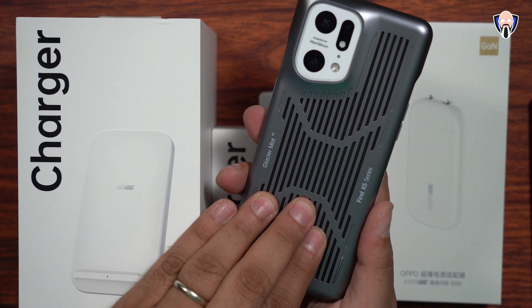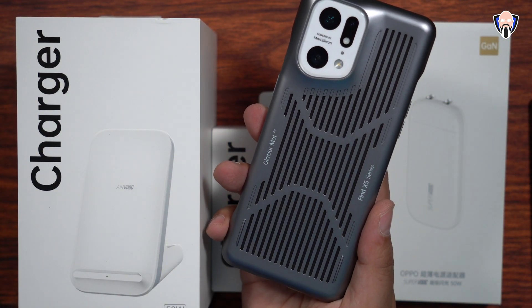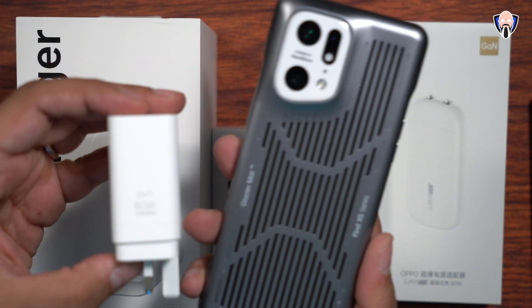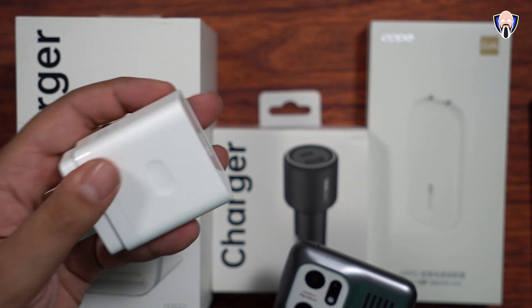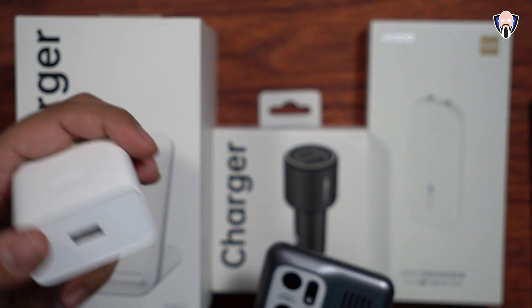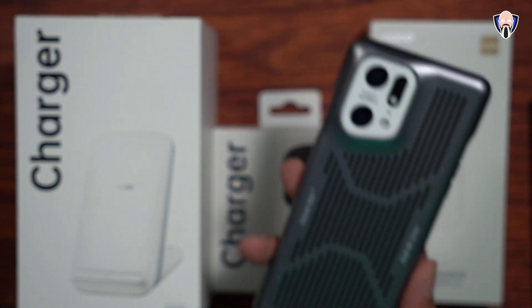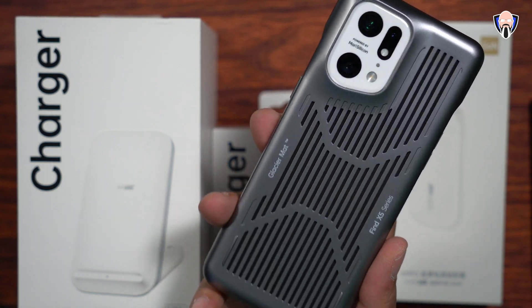To start, we're going to look at the Find X5 Pro. It has an 80 watt charger that comes in the box. It's a wired charger that gives you the ability to charge your device at full potential. This happens to be a UK charger, but there are different ones for different markets internationally. It uses a USB-A cable provided in the box, and you're able to charge your device at 80 watts.